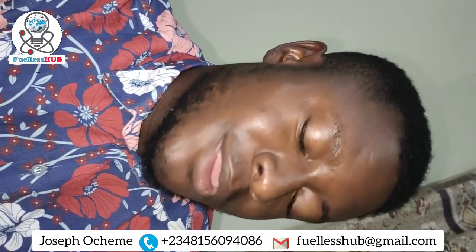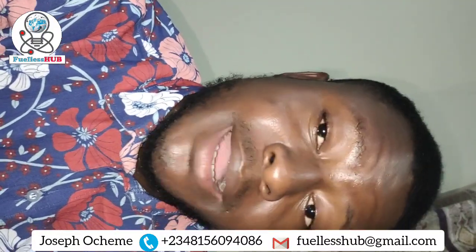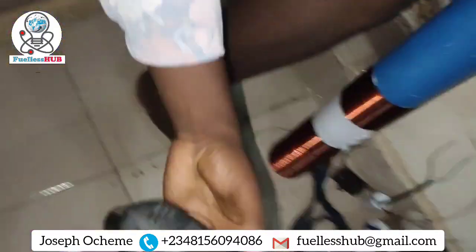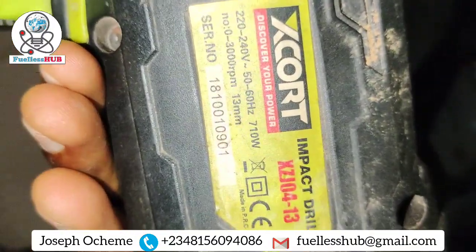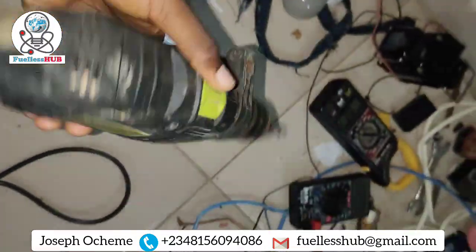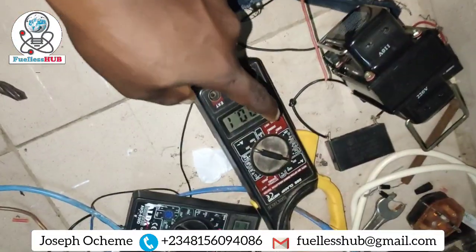I'm about to show you an electric motor that is being turned into a transformer. It's consuming lower amperage and it's both charging a battery and powering this electric drill right here. This electric drill is 700 watts — 710 watts. So once I power this electric motor, there will be no back EMF.